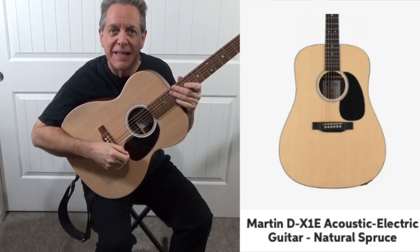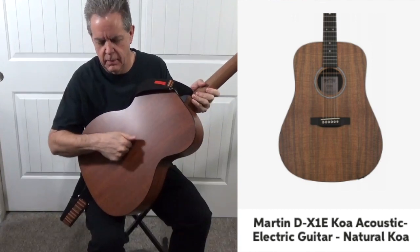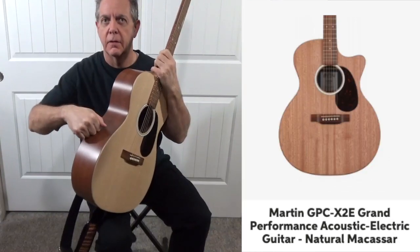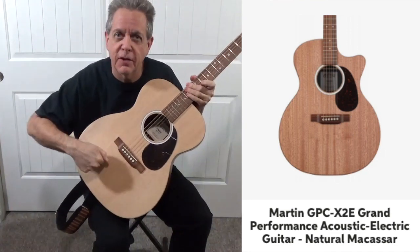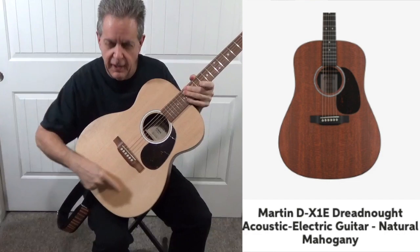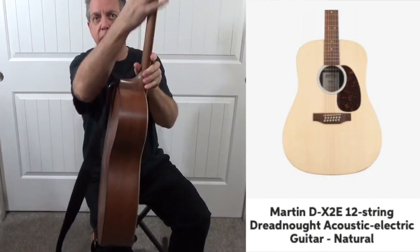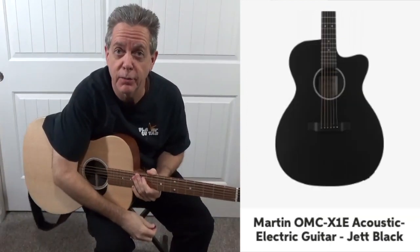This is my Martin X-series acoustic guitar. Looks like wood, sounds like wood — it's not wood. It's some kind of resin compound. Now this side is wood, and the neck is wood, the fretboard is wood. That saves you a lot of money on the price.